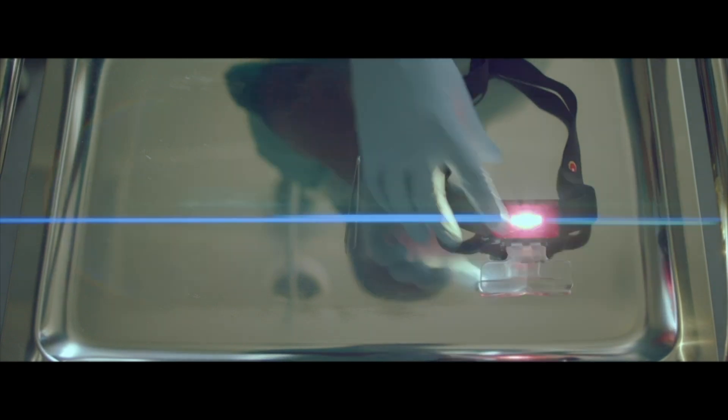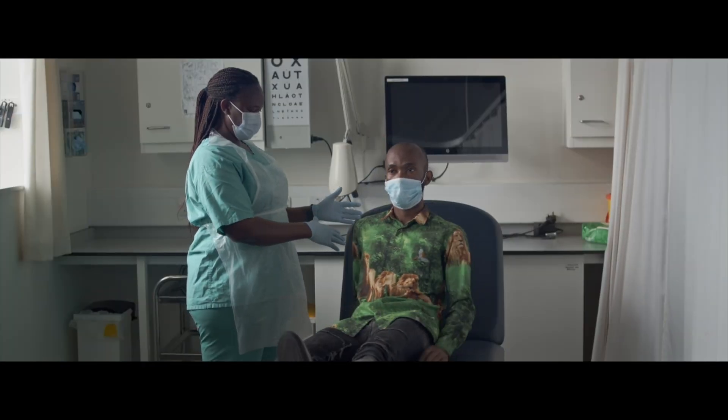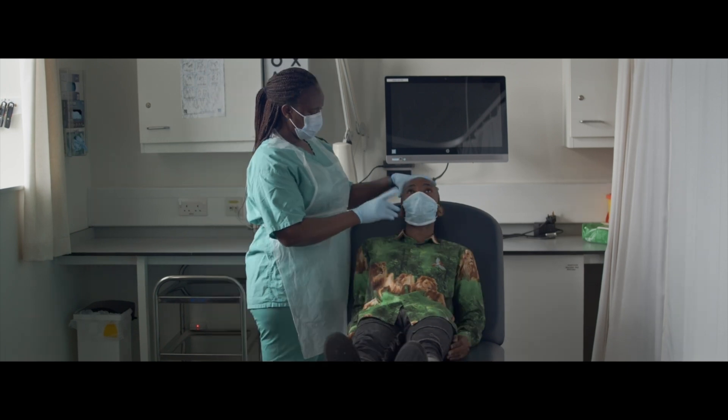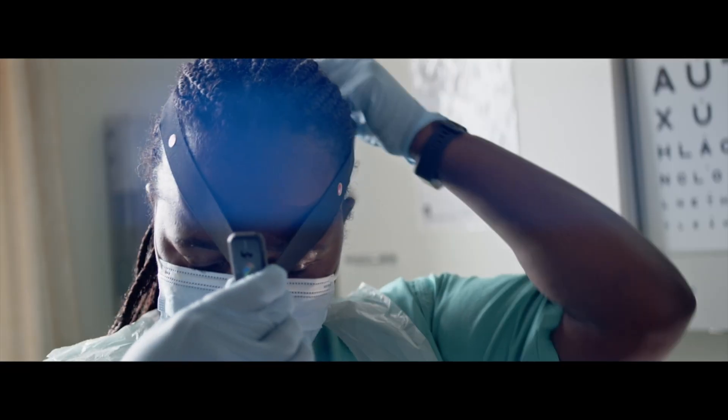If using a hands-free head torch, then lie the patient down flat, face up. Remind the patient to keep their head pressed backwards against the bed and not to come forward or roll side to side.